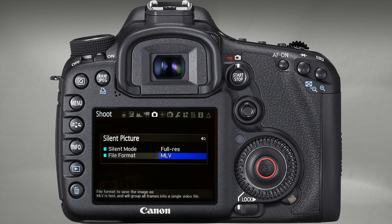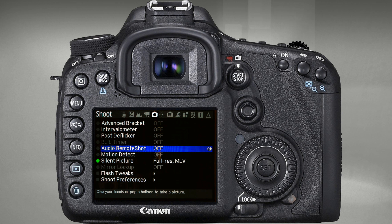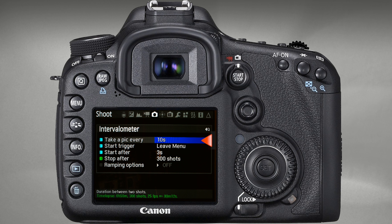The other options don't interest us right now. As the recording format, choose MLV or DNG. I recommend MLV — it is more compact and writes to the memory card a bit faster, which matters when shooting at short intervals. But if DNG is more convenient for your post-processing workflow, for example if you prefer Lightroom, then choose that. In the Advanced Intervalometer module, set the shooting interval, the trigger for starting recording — I recommend triggering on exit from the menu — and the number of frames for the timelapse.